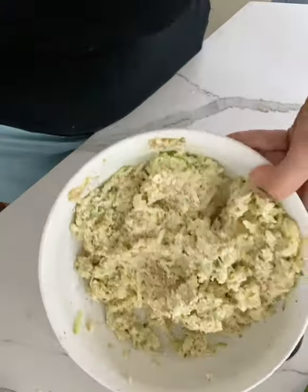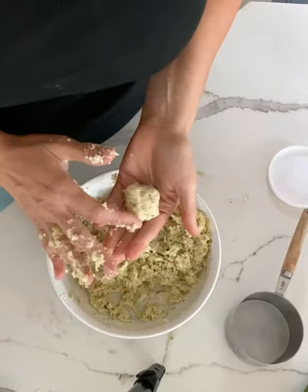Add some salt and pepper to taste and make little balls. This is going to be a soft mixture, so don't play around with it too much.